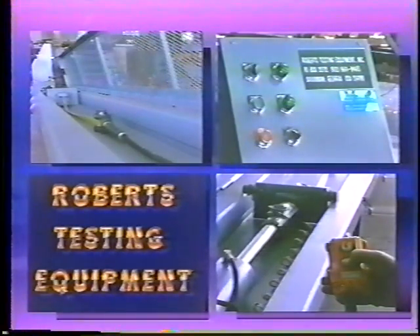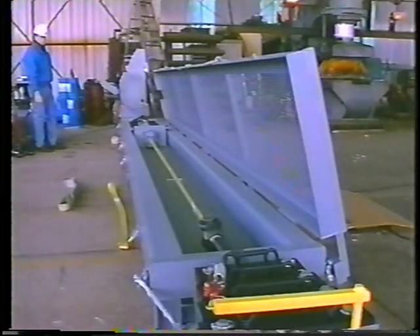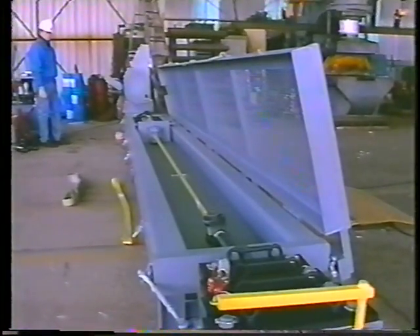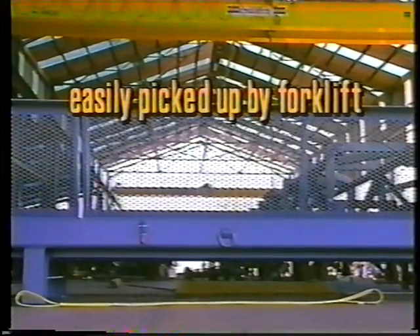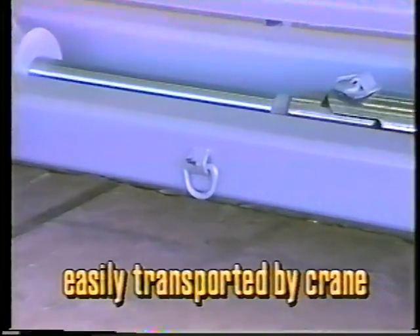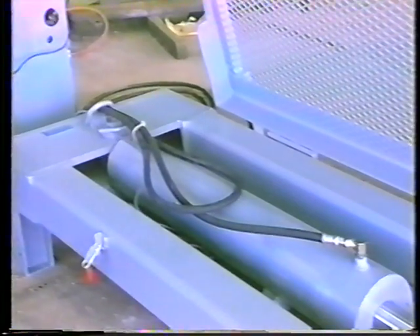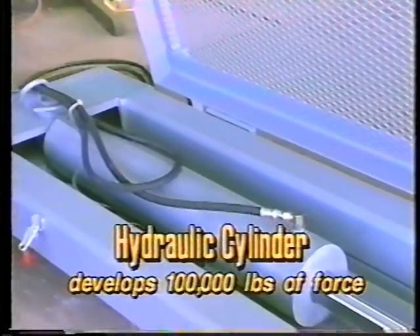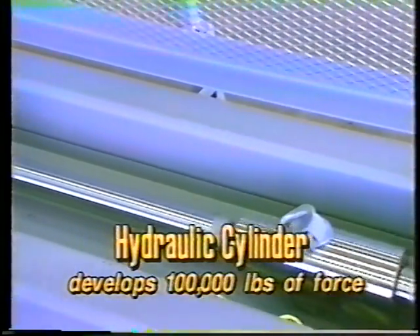The frame is 20 feet in length. It is built to be portable — it is clear on the underside, easily picked up by forklifts. D-rings have been installed so that it is easily picked up and transported by cranes. The hydraulic cylinder develops 100,000 pounds of force.